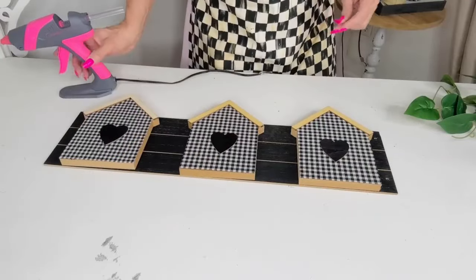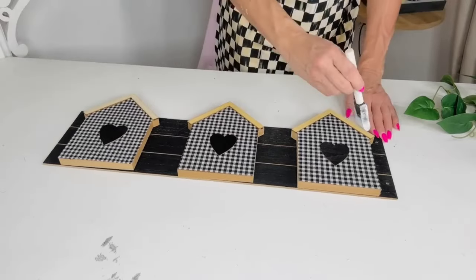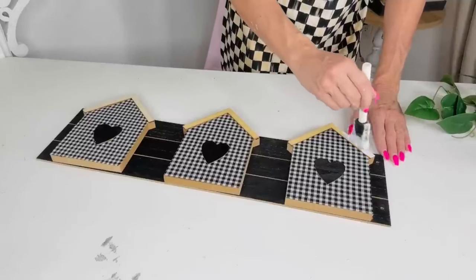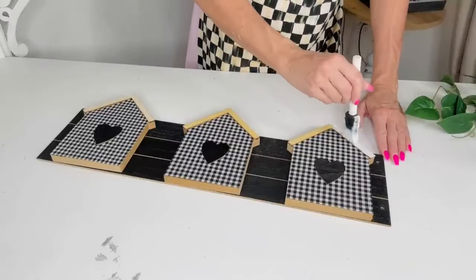My idea is to make a cute little welcome sign with these houses — I had also wanted to add clips at the top for my kids' pictures, but I couldn't find any, so that's on my list for my next Dollar Tree trip. I already had white Waverly chalk paint out, so I went ahead and chalk-painted the top part of the houses.